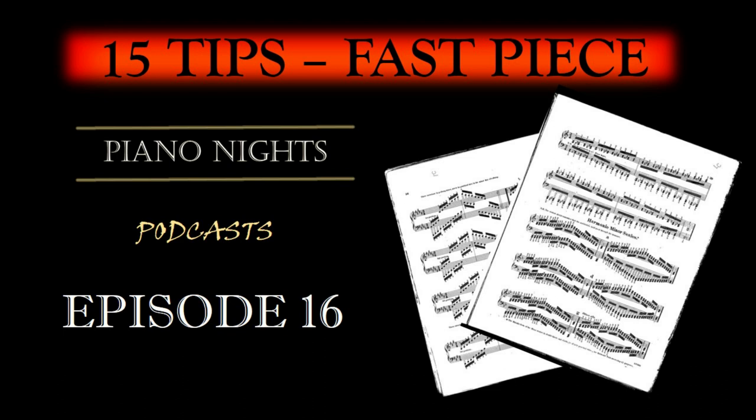In conclusion, practicing a fast and technical piano piece productively and efficiently while safeguarding your well-being is achievable through a methodical approach. Remember that patience and mindfulness are your allies on this journey. By following these steps and prioritizing relaxed, tension-free playing, you can conquer even the most challenging pieces while enjoying the exhilarating process of mastery.